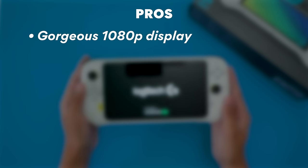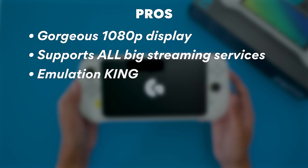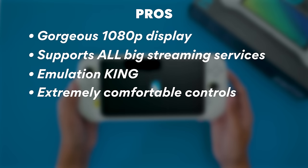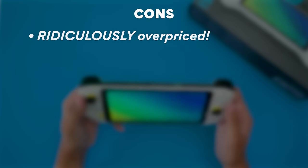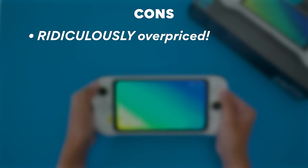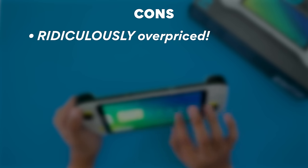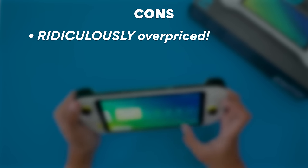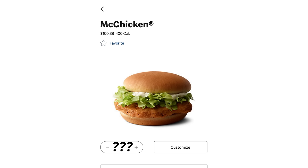Pros: the display is fantastic, it has support for all the big streaming services, it's an emulation king, controls are a 10 out of 10 — so comfy and fun to use, and the user interface is clean and useful. Cons: it's really, really expensive for what it is — that's almost the same price as a brand new OLED Switch, or about three-quarters of a Steam Deck, or almost an entirely new PS5.